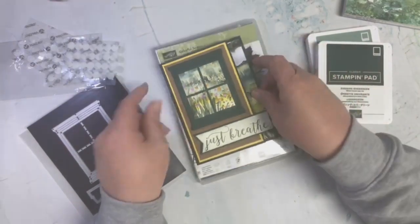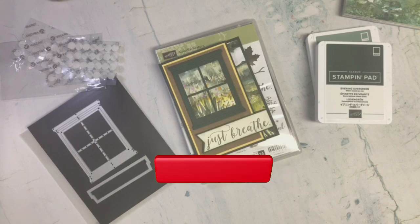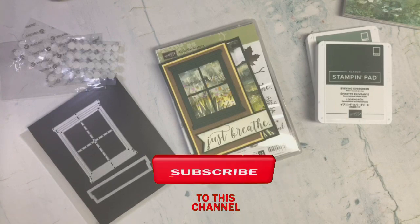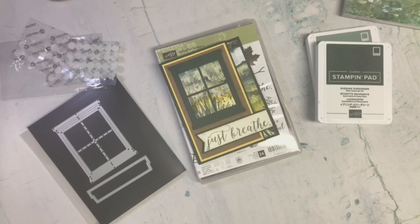I hope you enjoyed that — if you did, a thumbs up would be greatly appreciated. Thank you all who watch me on a regular basis, I really appreciate you. If you're new to my channel and want to see more, click that subscribe button and hit the bell so you'll be notified when I upload. Until my next video, hope you're all finding some time to craft, and remember — choose joy, and may God bless you all. Bye bye!